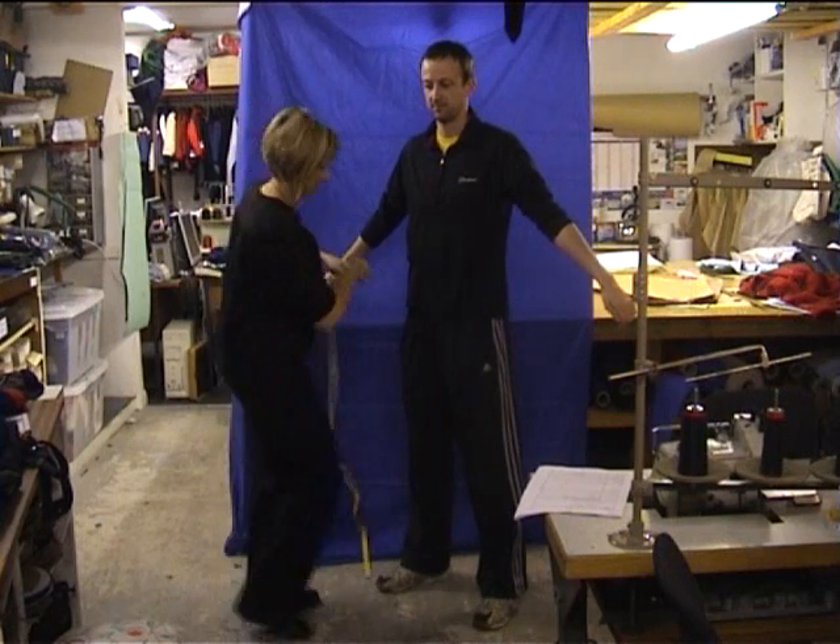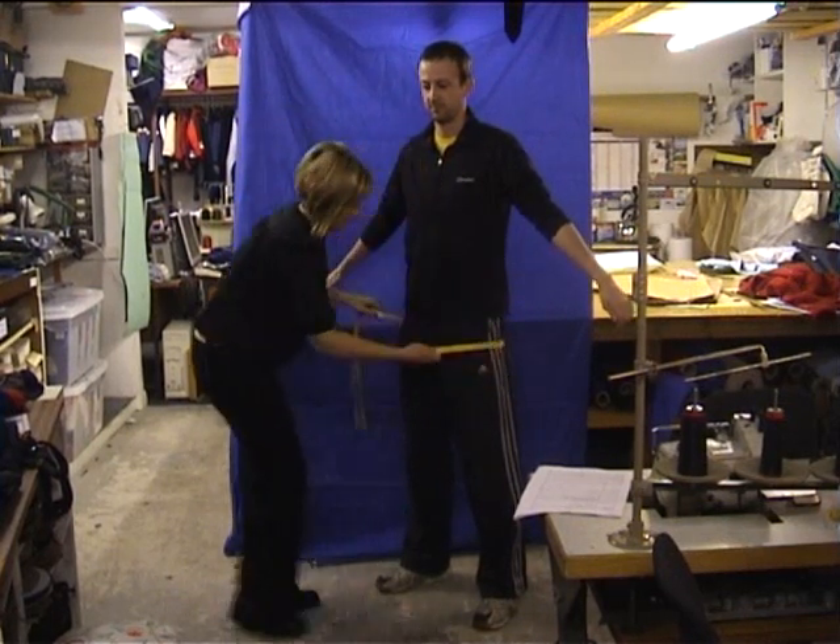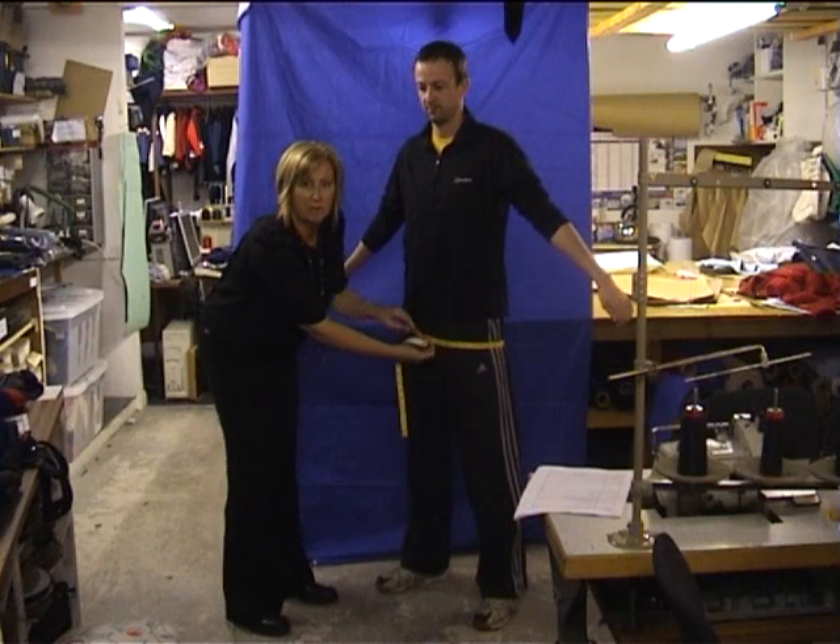Hip measurement. Hip is the fullest part of your hips.